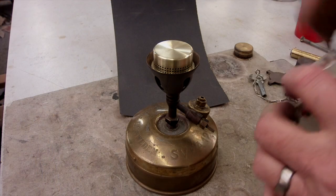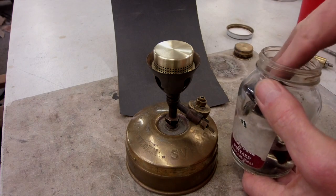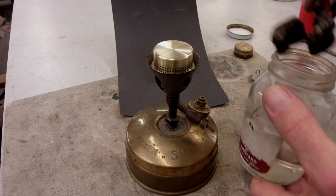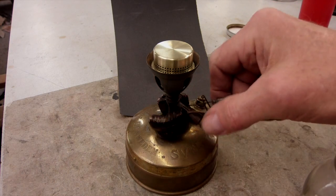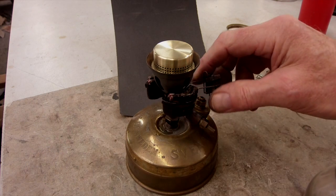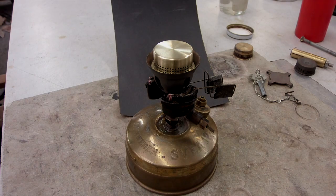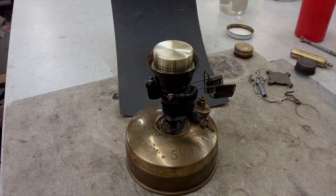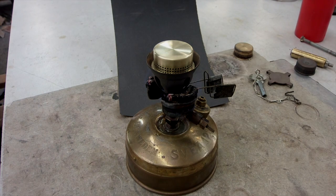Here's a neat trick. This is a Tilly device from Tilly so that you can preheat your stove. I like it because it holds a lot more alcohol than the tiny little depression in the top of the tank. So we'll preheat that.